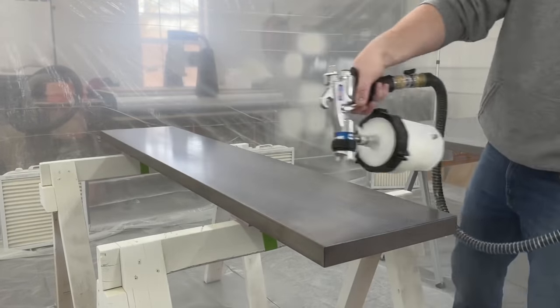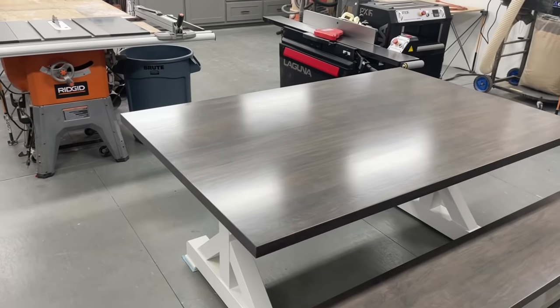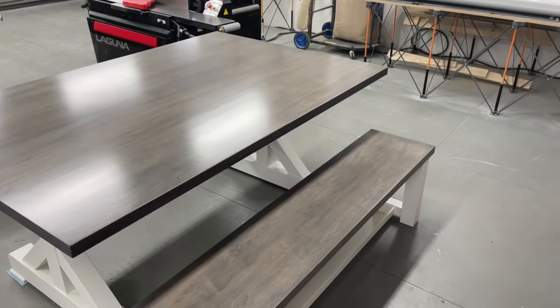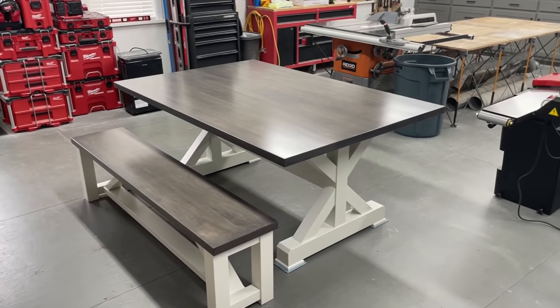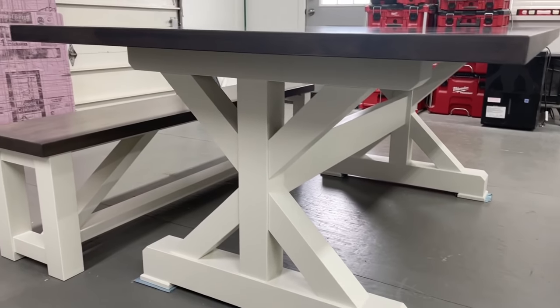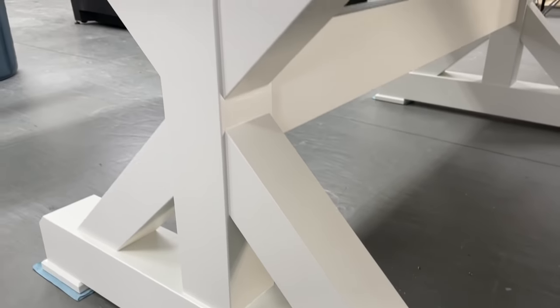Lastly I reinstalled the leveling feet and got the tops attached with those Z-clips I showed earlier, and this thing was done. The full step-by-step building plans will be linked down below as well as all the tools and products you saw throughout the video. Hopefully you enjoyed the process — I'd appreciate it if you could give the video a thumbs up and subscribe if you're not already. And be sure to turn on the notifications so you're alerted next time I post. Until then, take care.